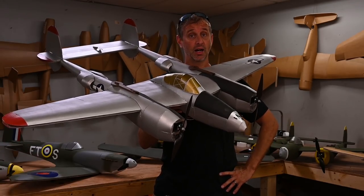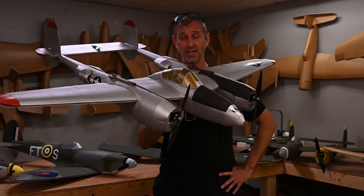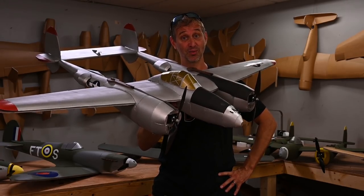Hey everybody and welcome to Flight Test. I'm John Overstreet and today we're going to be building the Flight Test P-38 Lightning. This is the one that I've been waiting for.